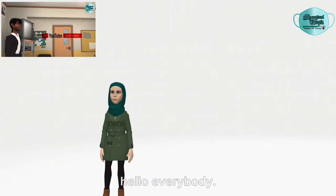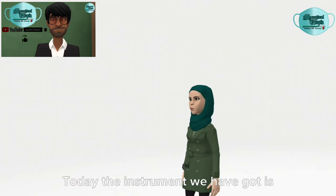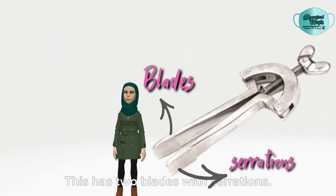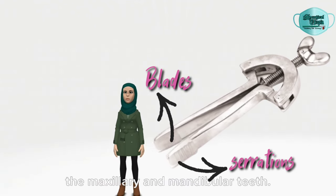Welcome to Surgical Utopia. Today the instrument we have got is the Hyster, a jaw opener device. This has two blades with serrations, and these blades are applied between the maxillary and mandibular teeth.